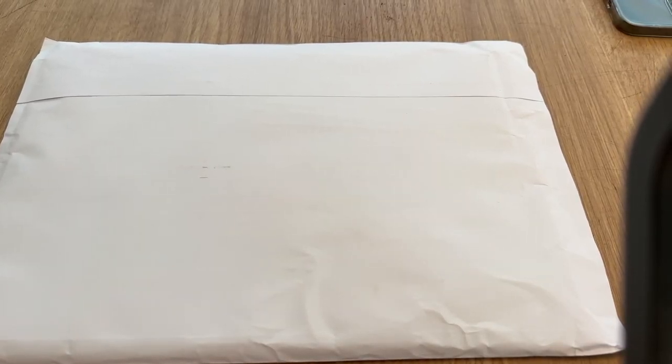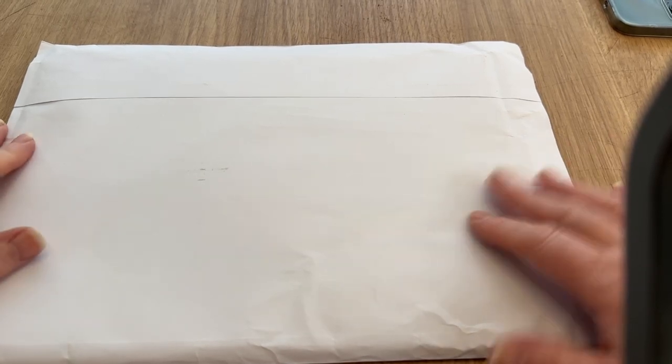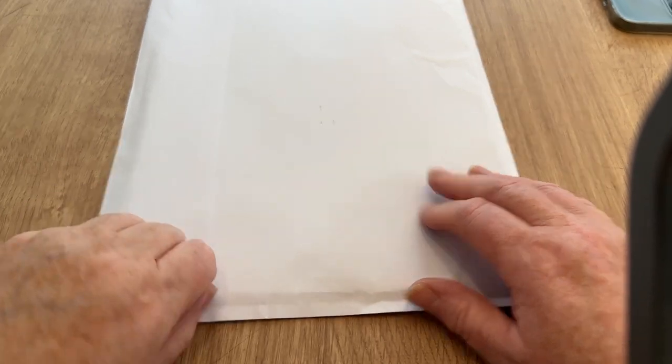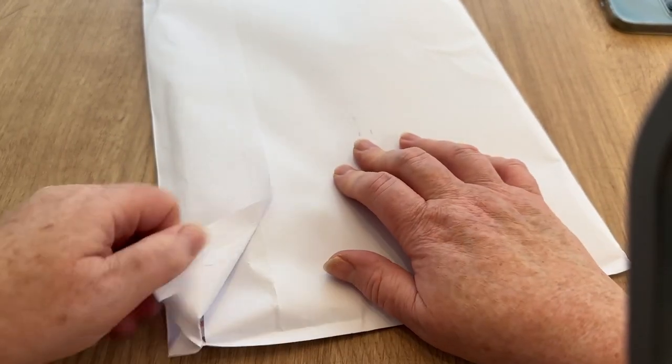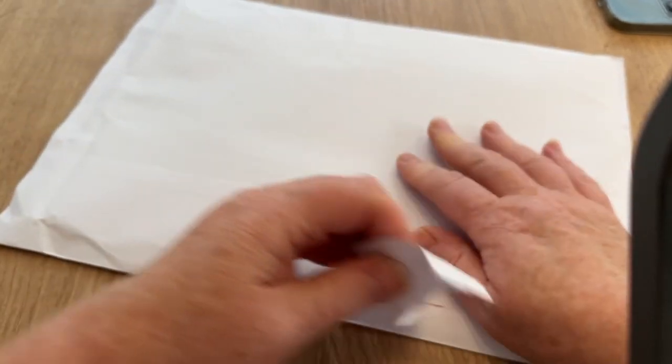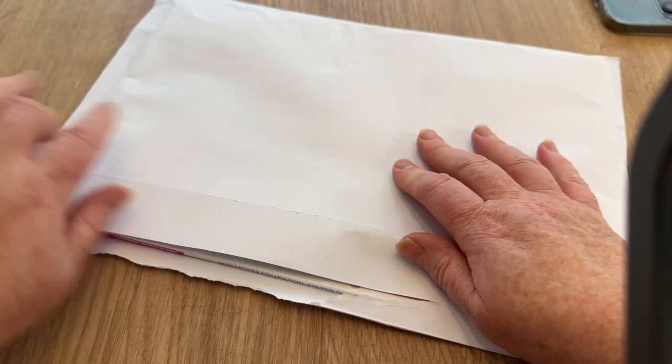Hi everyone, welcome back to Crochet Rocks. Tracy here, and this is another open with me for the latest Simply Crochet. I got it wrong — I thought my subscription had run out, but every time I think that, one arrives. I think they're arriving in the shops before I'm getting them, which isn't very good.